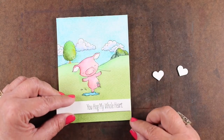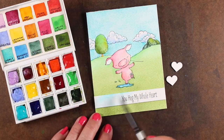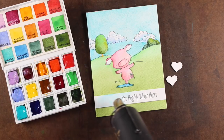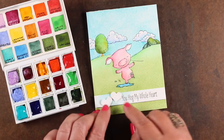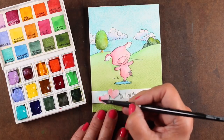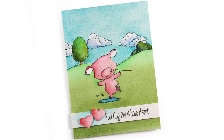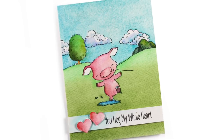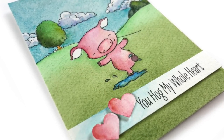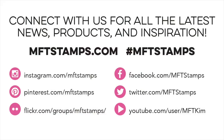Now the whole thing is dry and it's put onto a card base. I cut off a panel to stamp the 'you hog my whole heart' sentiment and put a little bit of the same blue from the sky right where I'm going to put my hearts. I didn't paint the whole thing because I wanted some white at the bottom. I adhered with dimensional adhesive a couple of little hearts — punched from a very old punch, about 15 years old. I did a little pink color on them, then added the sentiment banner with its little embellishment to give the card that kiss of perfection. Thank you so much for joining me — make sure you hit that like button and see more over on the MFT blog. I'll see you guys again next month, bye!